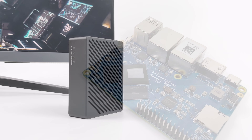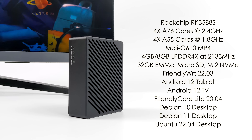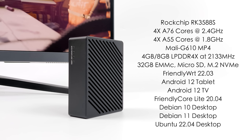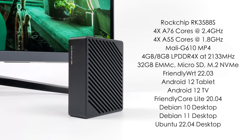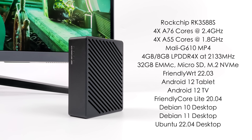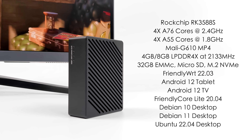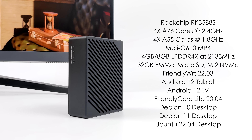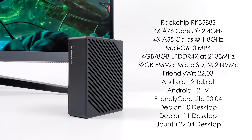When it comes to the specs of the NanoPi R6C, for the CPU we've got the Rockchip RK3588S. This is an eight core ARM SoC with four A76 cores up to 2.4 gigahertz and four A55 cores up to 1.8 gigahertz. Graphics are handled by the Mali G610 MP4 GPU. You can opt for either four or eight gigabytes of RAM. You can also opt for built-in eMMC storage, but we've also got a micro SD card slot and that NVMe M.2 slot inside so we can run our operating systems from it.